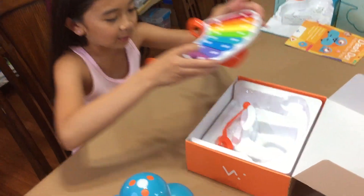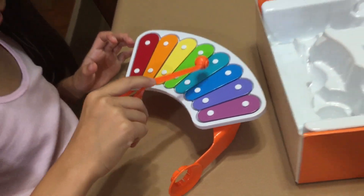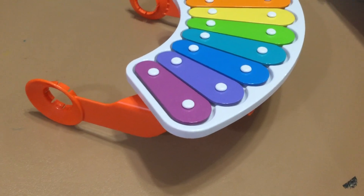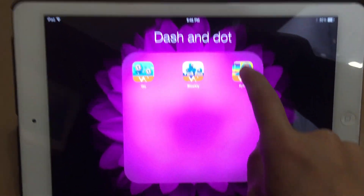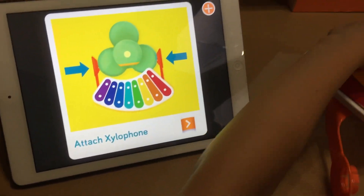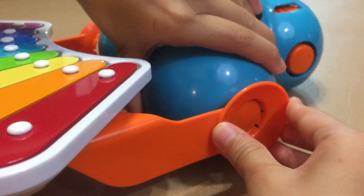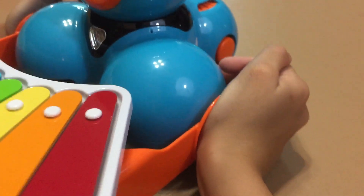So here's the xylophone. This is the app — it's called Xylo or something. Attach the xylophone — so how do you do that? Both sides. Push it, hear the click, and both of them are in and you can't see the line.